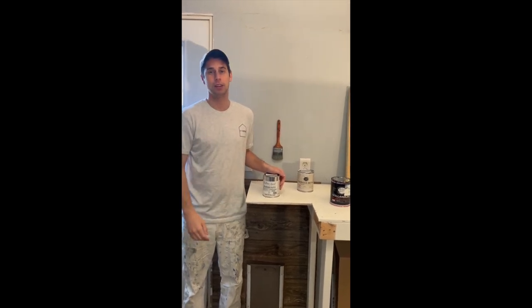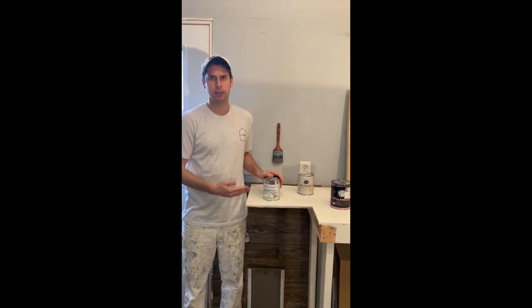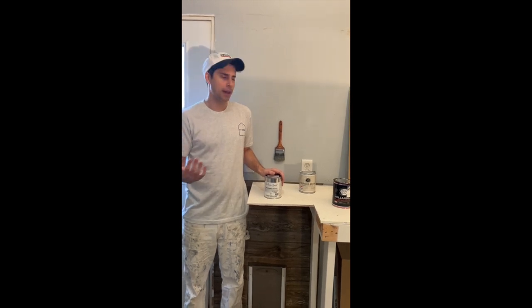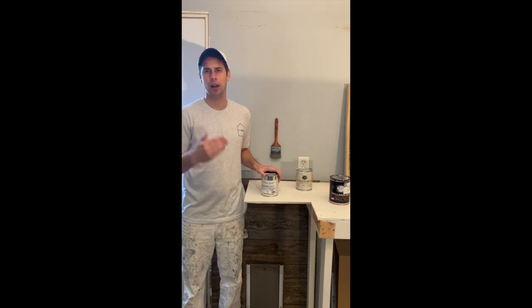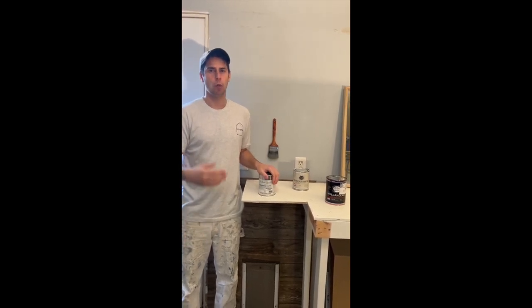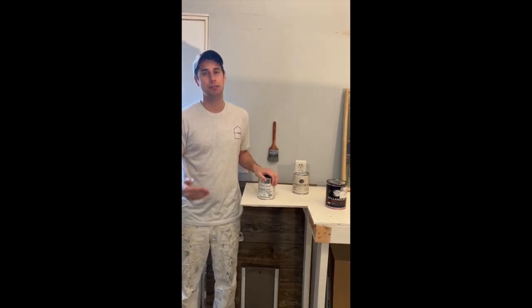There will be another video talking about the product specifically — what they all are, how much they cost, what makes them different from other products. This video we just want to talk about the labor, to help bring clarity to exactly what steps go into achieving a look like this. I'll say on the front end: it is very different. We're talking about painting a front door, which was the last project.